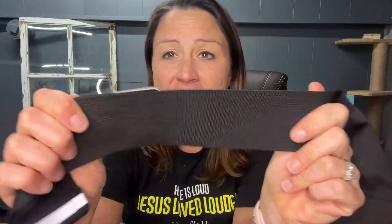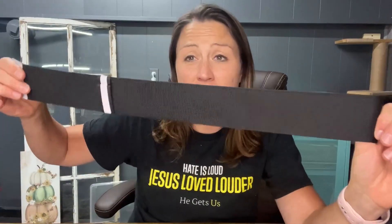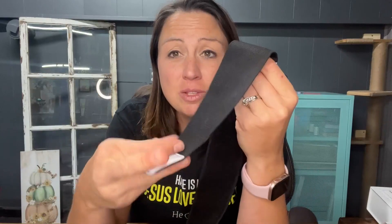It has elastic all the way around the belt part, so it moves with you. It stretches and you can make it the size that you need. It also has reflective pieces on it, so you're going to be protected in the darker hours.